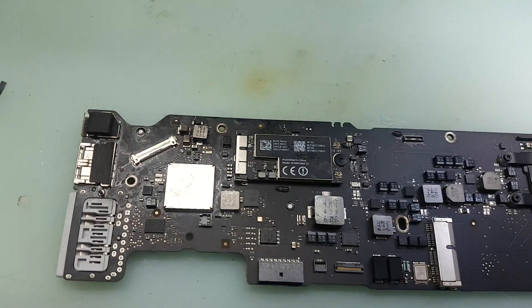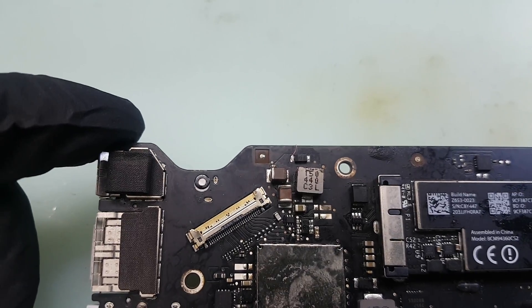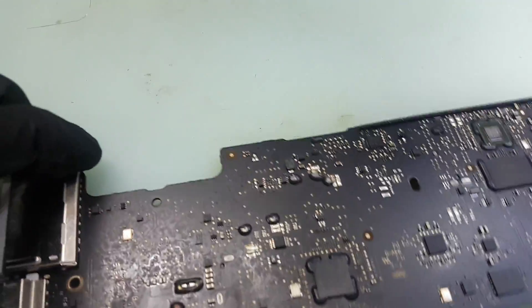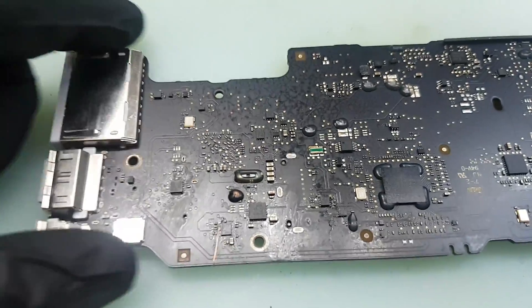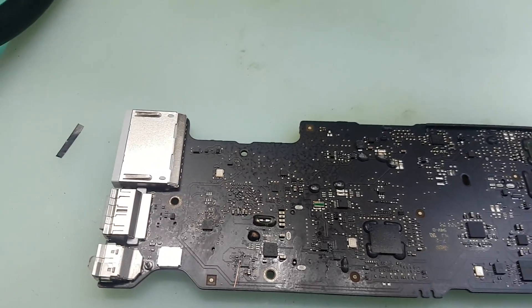What we have is an A1466 with a 3437B motherboard logic board. This area was liquid damaged, so we worked on it. We realized that after replacing the LP8550, it still didn't work, so we checked the power rails and the S0 rails.